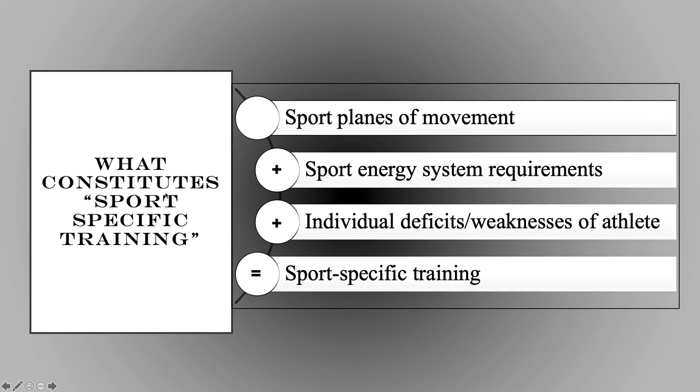Sports specific training — what constitutes it? The sport planes of movement we just looked at: frontal, sagittal, and transverse. Plus sport energy system requirements: aerobic, anaerobic, and glycolytic. And then what are the individual deficits and weaknesses of the athlete? Those three variables right there will create your quote-unquote sports specific training. Where do the athletes move when they're playing? What's their work-rest ratio in game and practice? Where are they deficient and weak? There's your sports specific training.